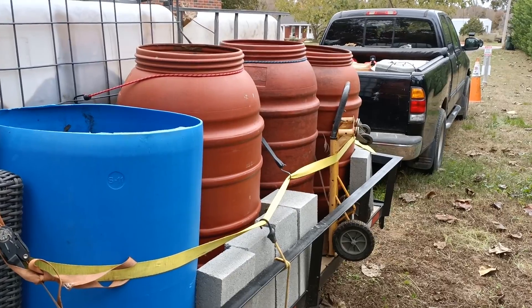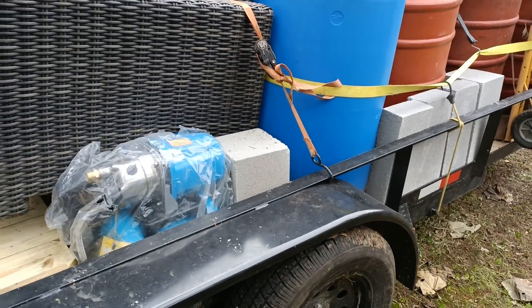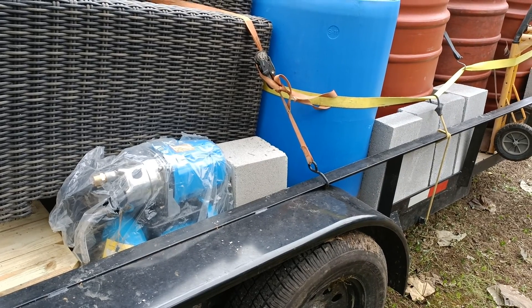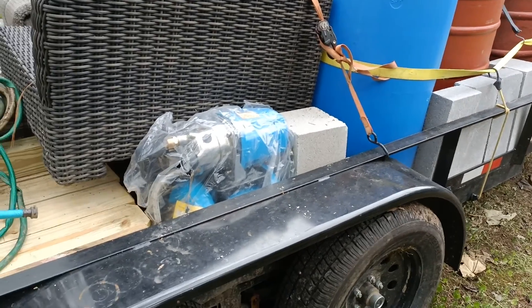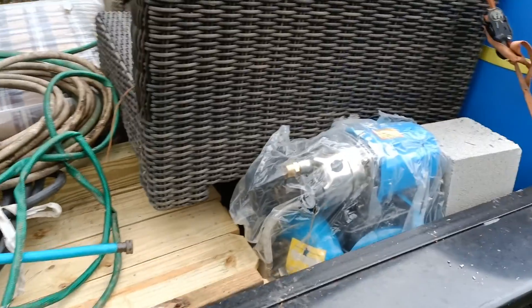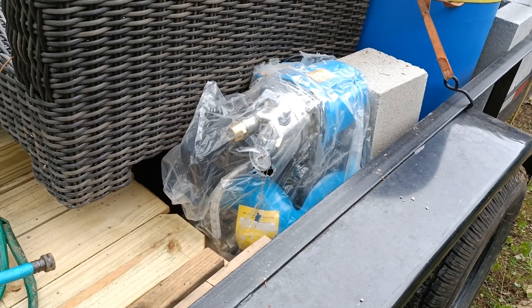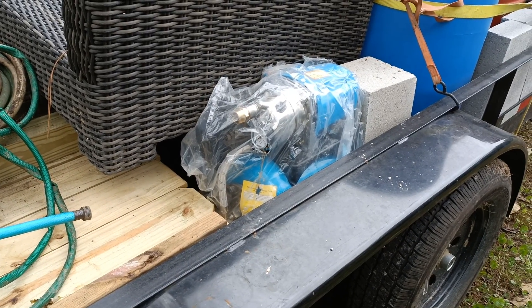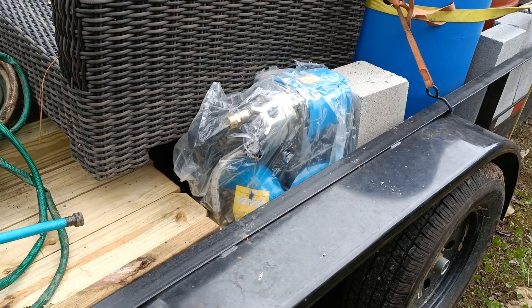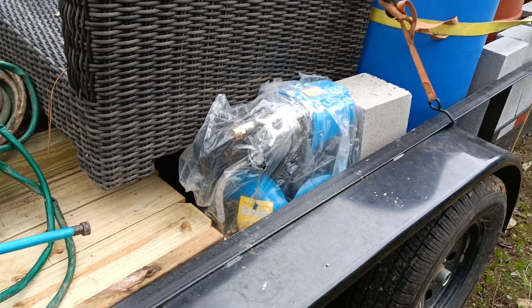I thought this would be a nice quick update. I'm going to try to put these cap blocks under the cabin to try to support it better. And I've got a Harbor Freight shallow well pump that I'm hoping to use to draw water from the spring and run that out to feeding my IBC tank and water supply at the cabin.